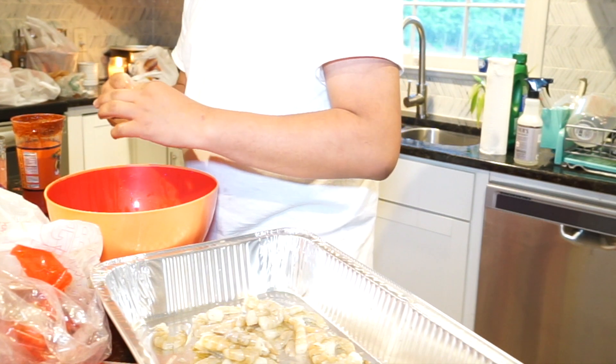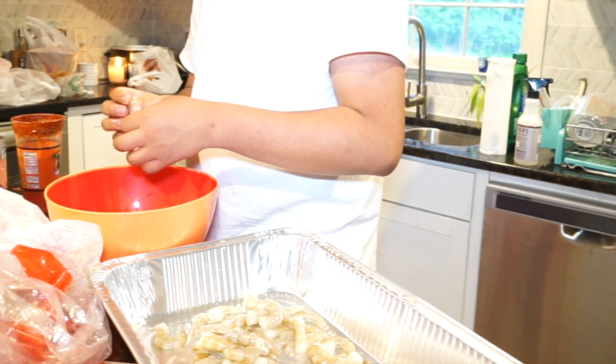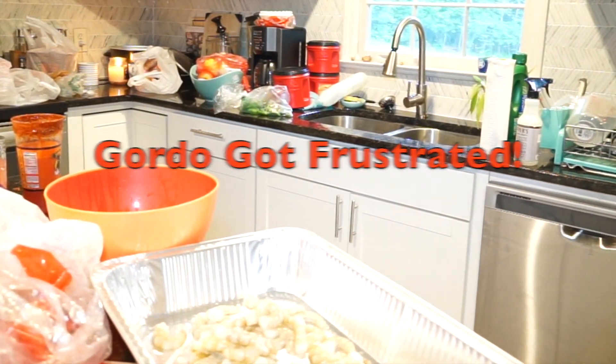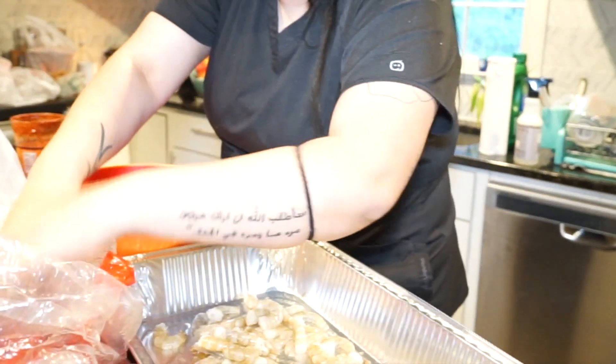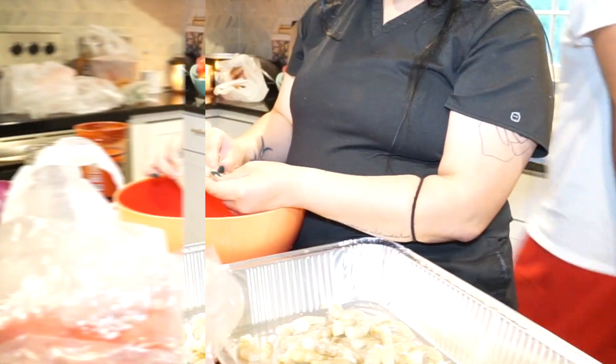Look at me mama, look at me! Mama, look at me! The family reacts with laughter — someone yells 'I'm dead!' after Gordo's antics.